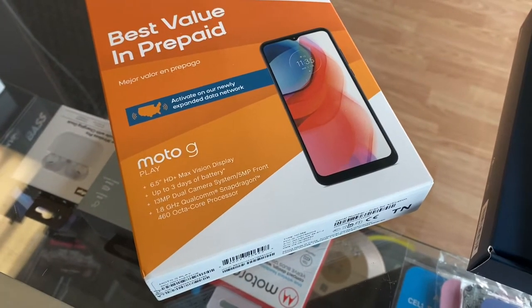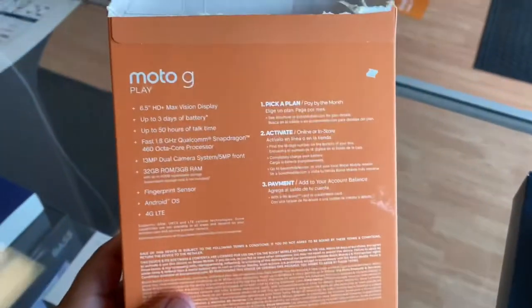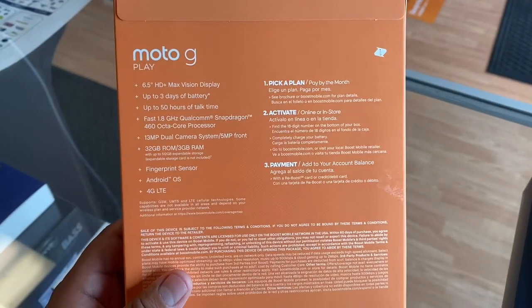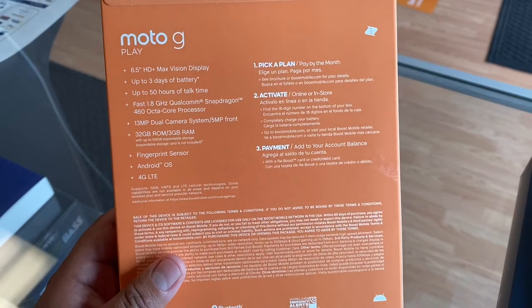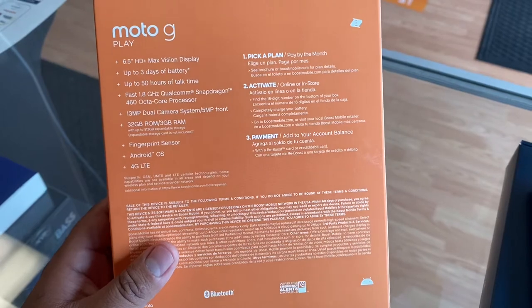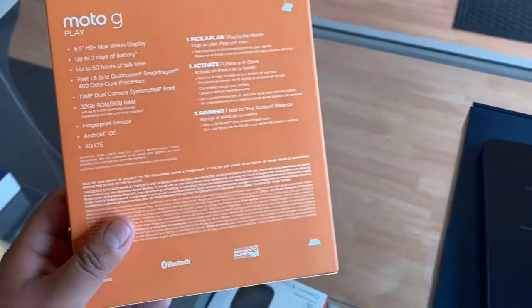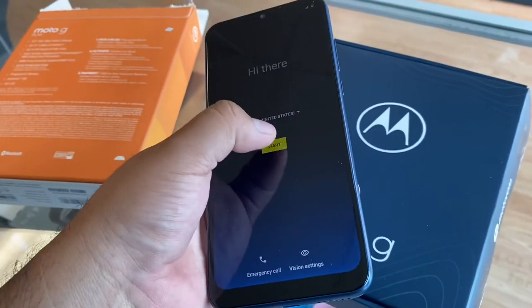On the back of the box it says three days of battery — it probably has a 5,000 milliamp battery, I'll double check that. It has 32 gigs of memory and 3 gigs of RAM, so not bad at all. Let's get into the phone and see what it's running — it's probably Android 11, but let's check it out.